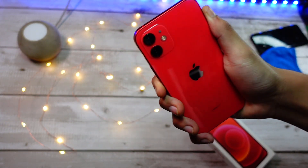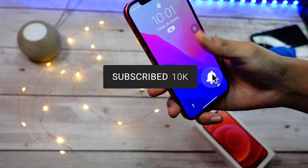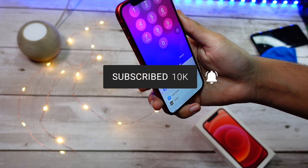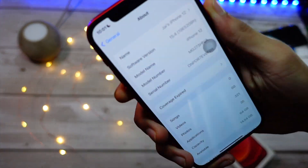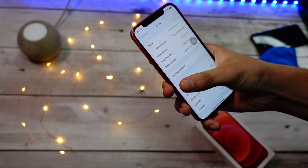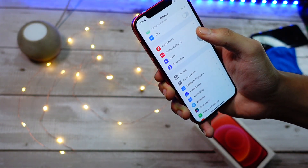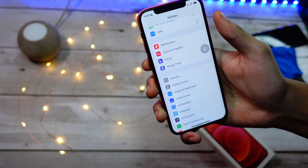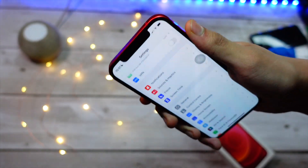Hello everyone, how are you all doing? In this video we are going to test the mask Face ID feature of the new iOS 15.4. Yes ladies and gentlemen, I installed iOS 15.4 — as I always install the latest betas — and after installing this I am so excited to test this feature out and show it to you guys.